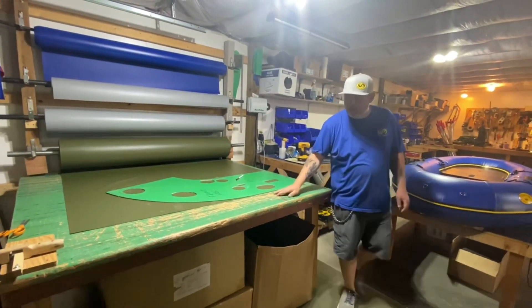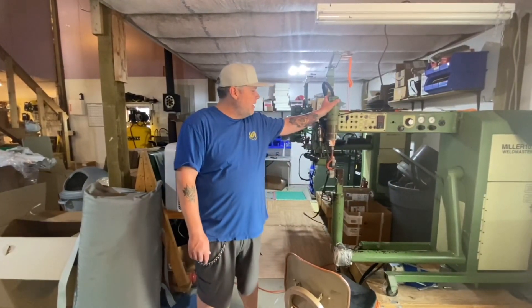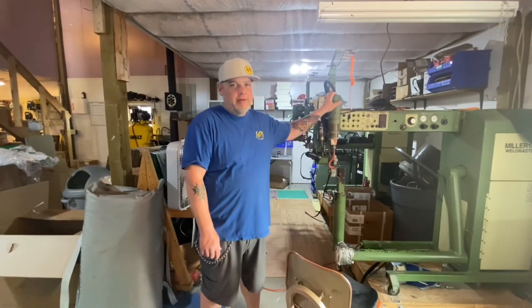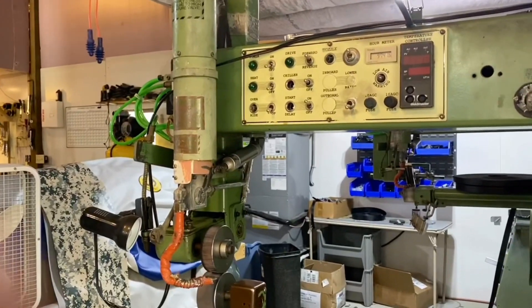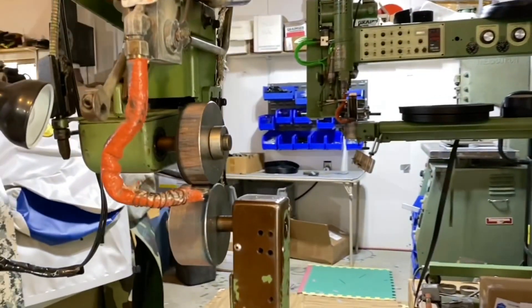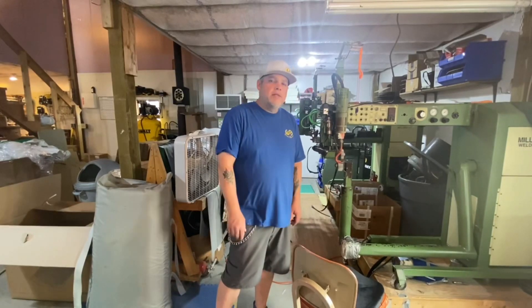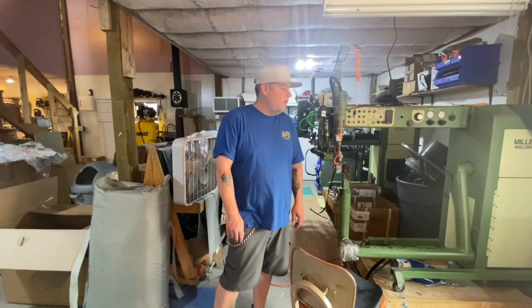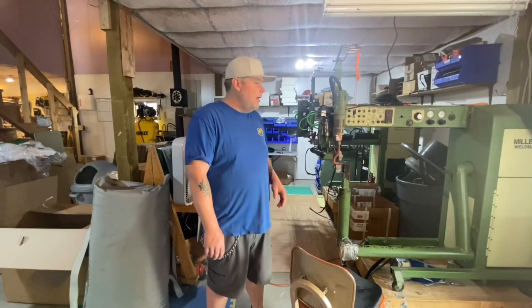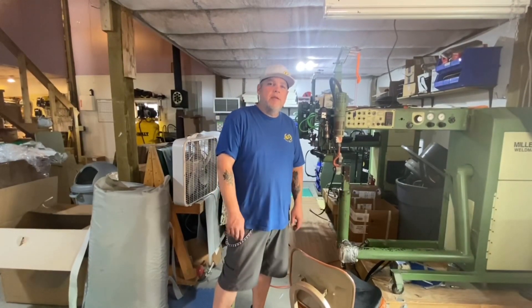Once we get it cut out, then we can head to the welders. This is the welding area. This is our thermal welder — it's been around for a long time; it's built Watermasters for over 25 years. It uses a thousand-degree air and high-pressure rollers to feed material through and weld it together. This is what gives Watermaster the durability and longevity that we're well known for. This, along with another process called radio frequency welding, is how we do a lot of the seam work, and again adds that longevity you want out of your raft.